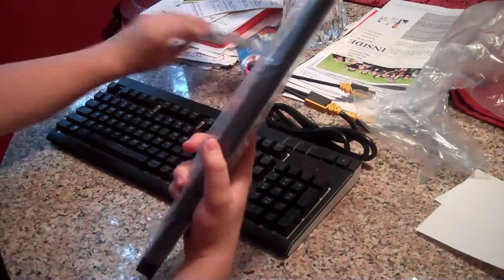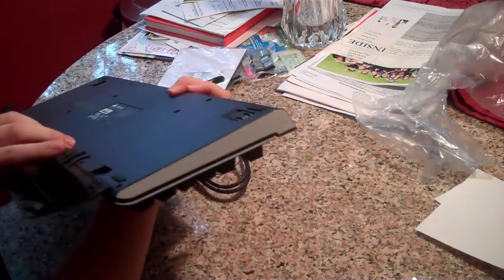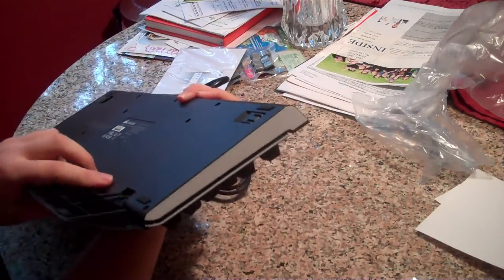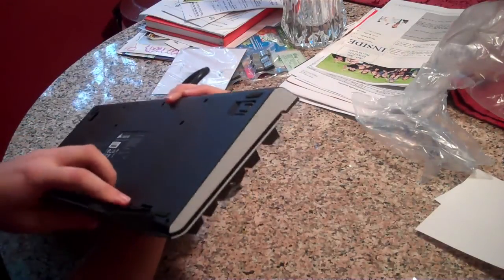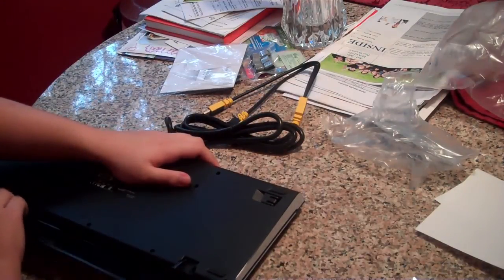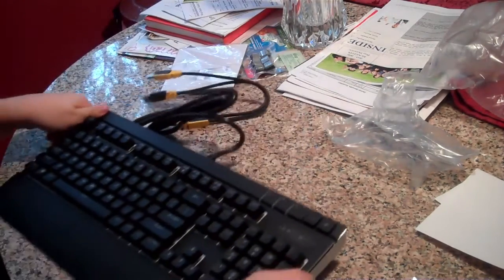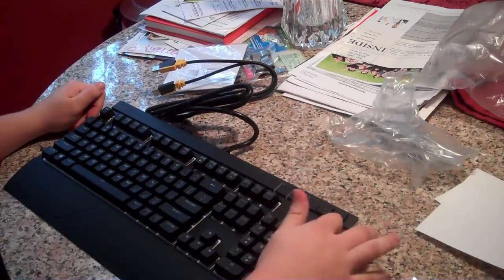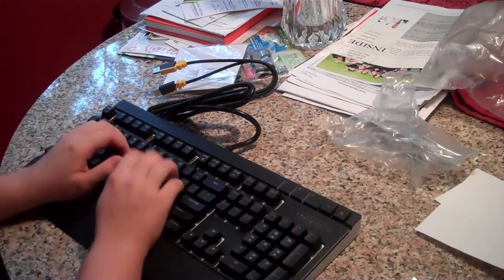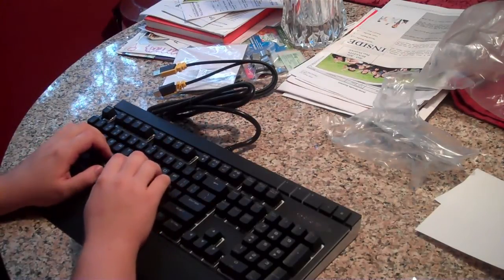Let's see how the wrist rest fits on. I actually haven't used a keyboard wrist rest before, so this will be a new experience for me as well. That works a lot better. Out of the box you can see it's plastic — not aluminum — but it's really damn heavy for plastic, and I really like it.